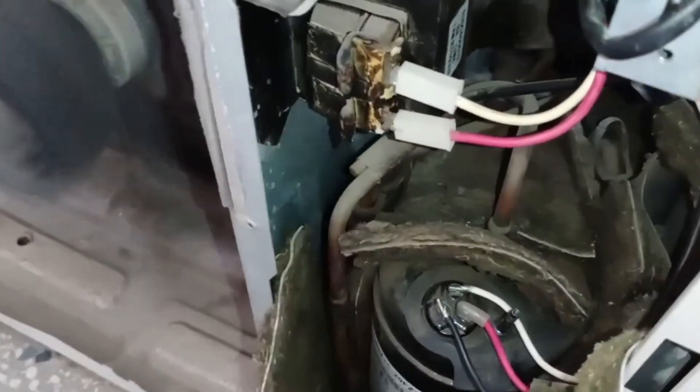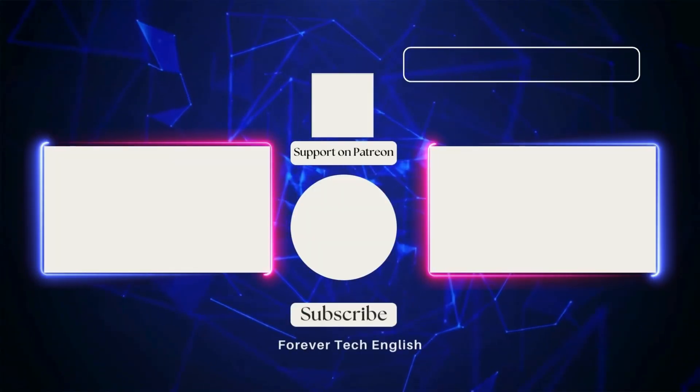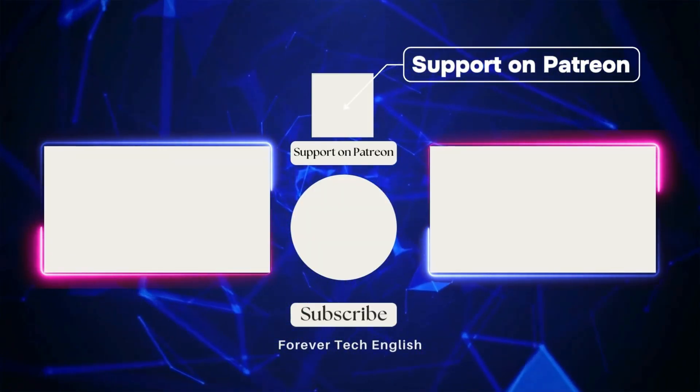Whenever you make connections, ensure they are done properly and accurately to avoid such issues. Click on the left or right thumbnail to watch our next videos, and subscribe. Thank you.